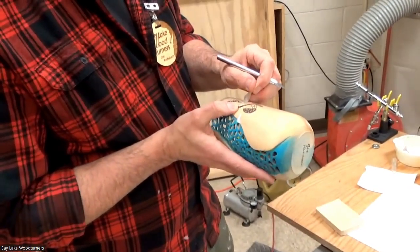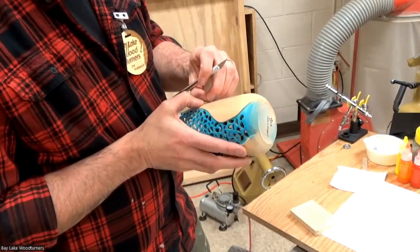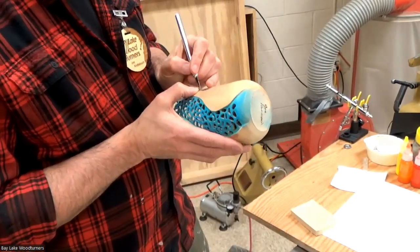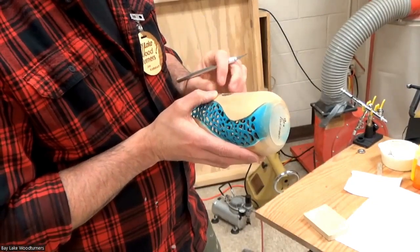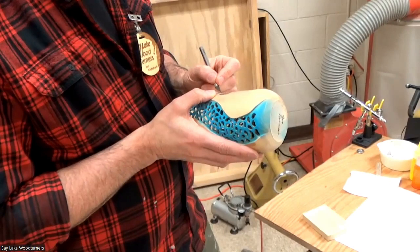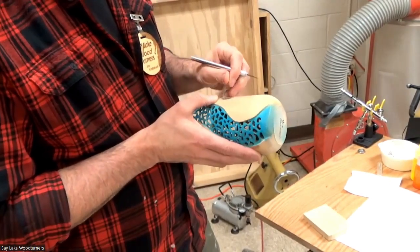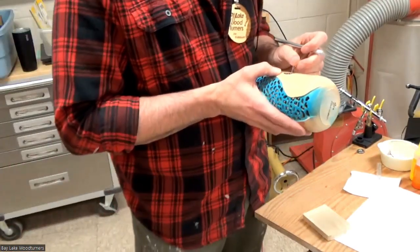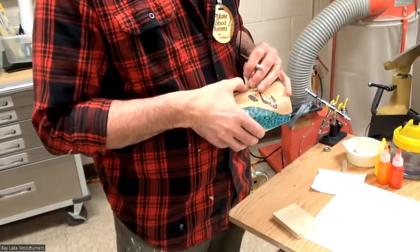I'm going to cut out the portion I've cut from the frisket and pull it away. I'll leave a little bit just hanging on there and paint that as well.